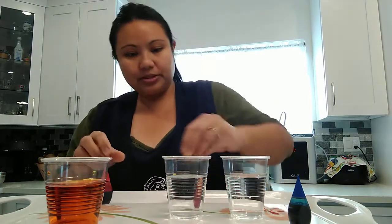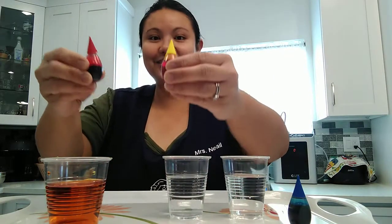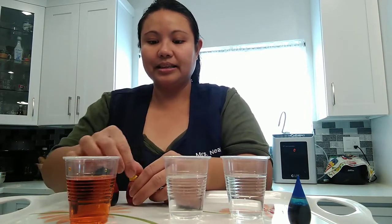It turned to orange. Red and yellow — you put them together, you'll get orange. That's the secondary color.